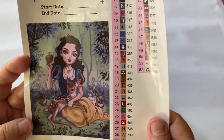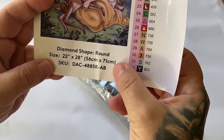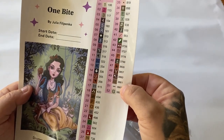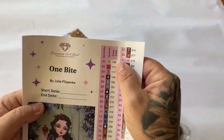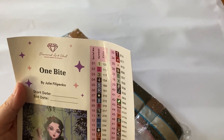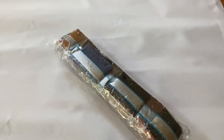We have a beautiful large sticker for 'One Bite' by Julie Filipenko with your start and end date, all her little animal friends, and the size. It's Diamond Art Club's standard size — very manageable. There are 52 colors in this kit. We get pre-cut label stickers and some extra blank ones. It comes with three ABs — AB stands for Aurora Borealis, meaning there's a shiny coating that makes the drills sparkle even more. The three ABs appear to be 106 (yellowish), 113 (pink), and 117 (charcoal).